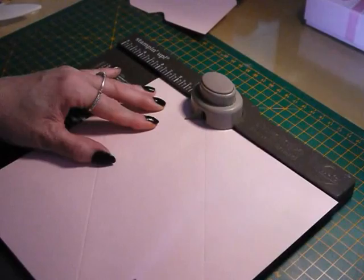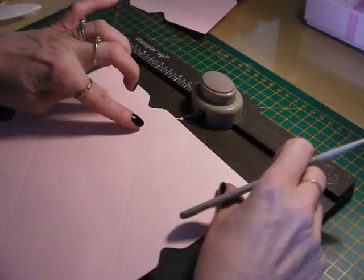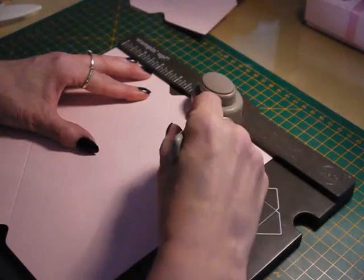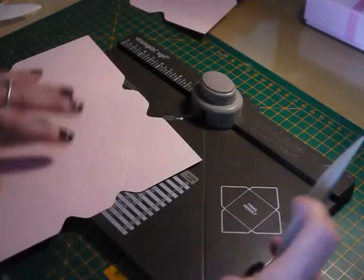Go back to the two and three-quarter mark, and then once more at three and a half inches, punch and score. We're going to do exactly the same as we did with the base — marry up all of these score lines with the nozzle and punch and score our way around the board: one, two, three, and four. And that's the board done with.